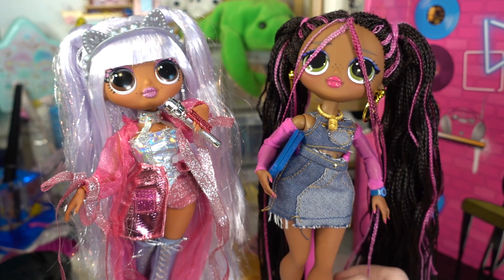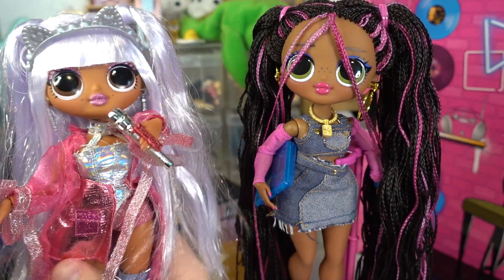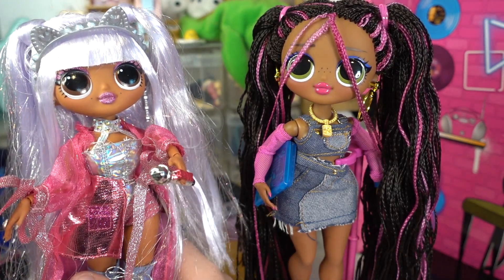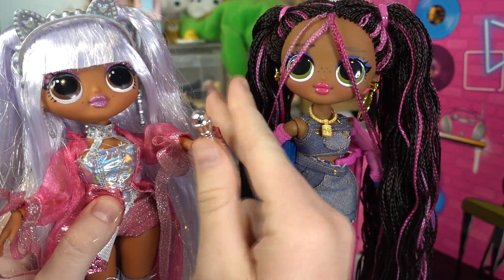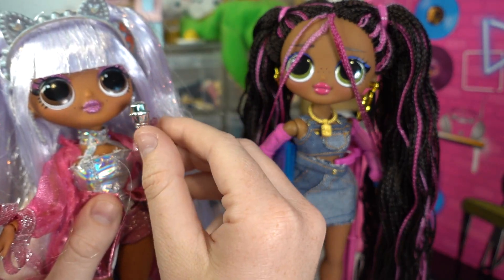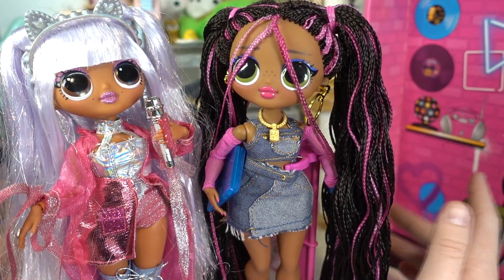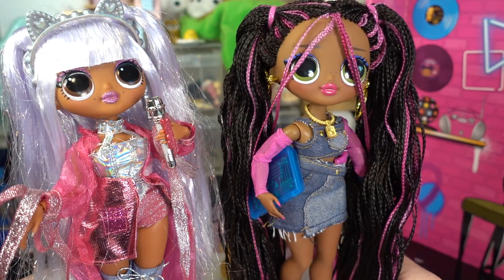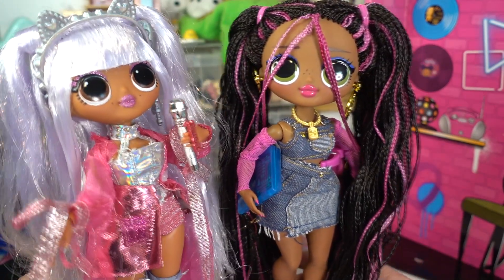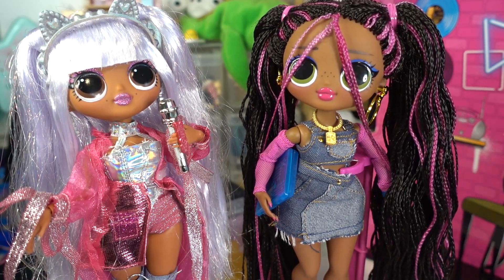I think they both look super adorable — I really love these two. These might be the last LOL OMG dolls I'll review for a while because there aren't really any more that I like, apart from Downtown D. I really don't like any of the new Dance Dance line dolls — I feel like all their outfits are so over the top it doesn't even make sense. But I think the Remix dolls are definitely my favourite. Thank you guys so much for watching — I'll see you in the next video, bye!